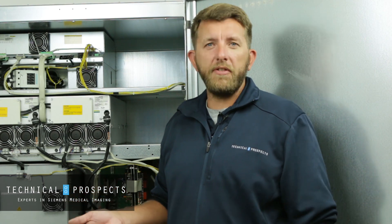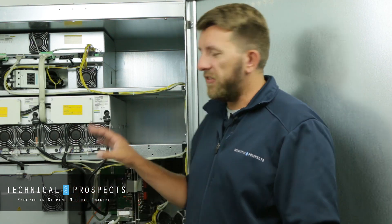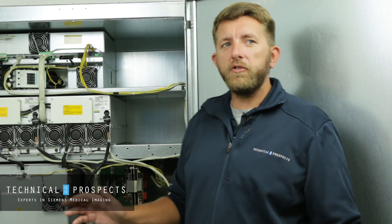Always remember, to be the most safe — if you're uncomfortable working on this kind of equipment or using the breakers — always go back to the main source power for the equipment and have that turned off and locked out. For additional tips like this or any other information, please see our resources page.